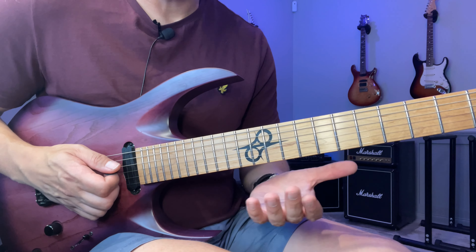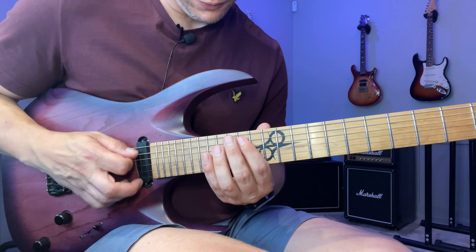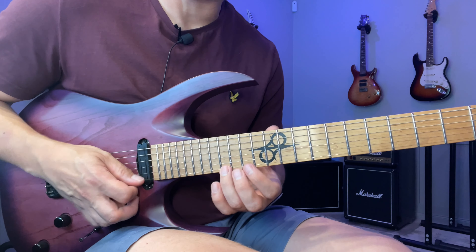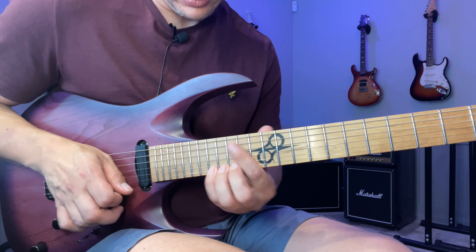So we're in B minor. Start here with a sweep going up: 14, 17, 16, 14, 15, 14, 16 — that's the Dorian note again — and up to 17.